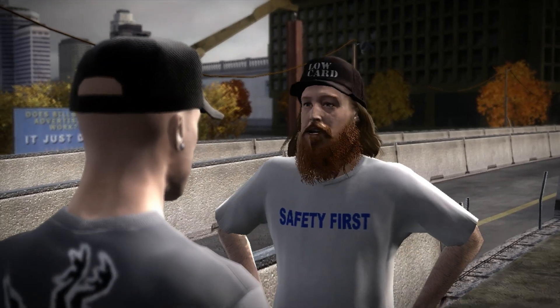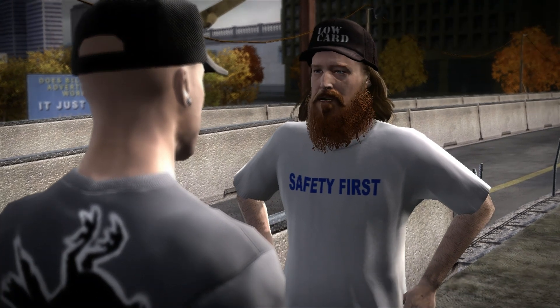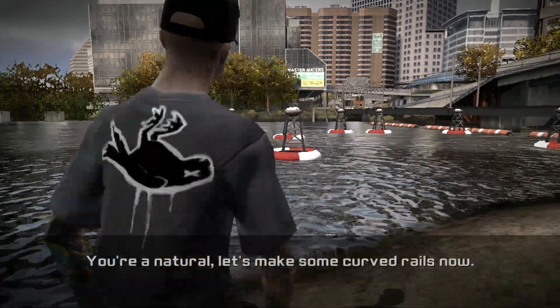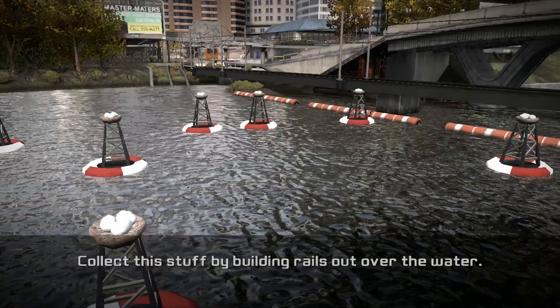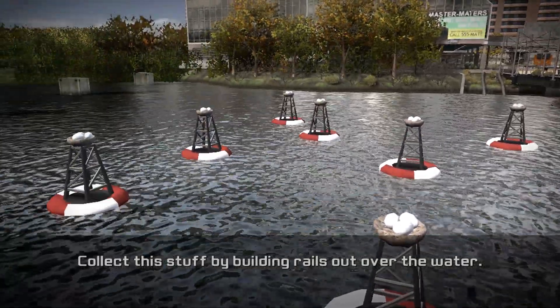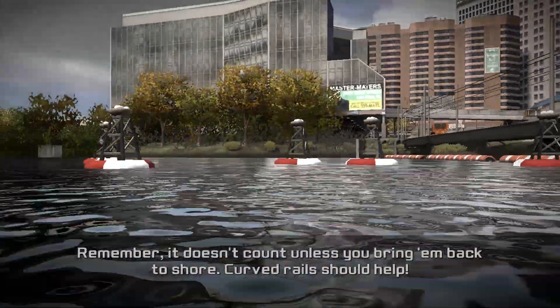You know the basics, now it's time to add to your arsenal. We're making curved rails — this is going to open up so many possibilities. Collect this stuff by building rails out over the water. Remember, it doesn't count unless you bring them back to shore. Curved rails should help.